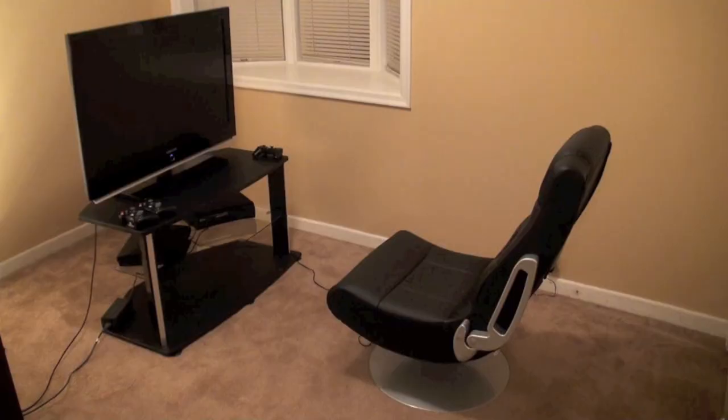And that's it. So there you have it — two different ways to connect your PlayStation 3 to your gaming chair using HD video. Thank you very much for watching.